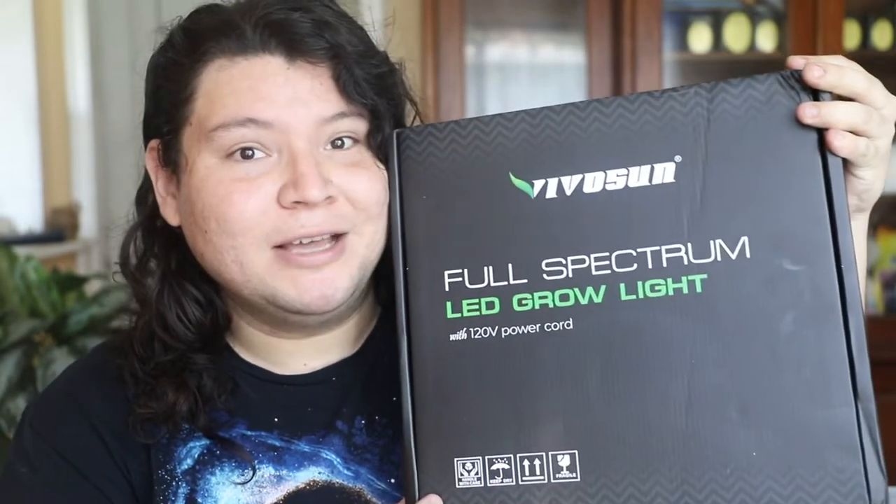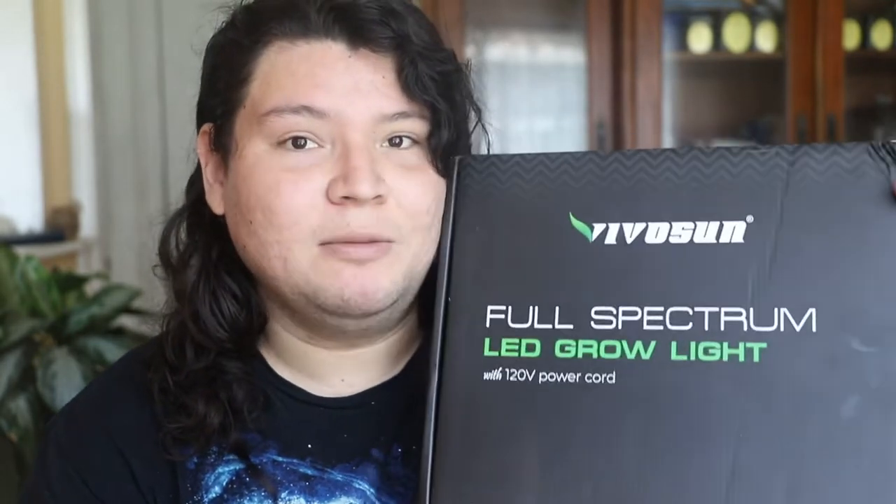Today I have a very special video. I was contacted by a company called Vivosun, which specializes in grow tents and grow lights. They were kind enough to send me their grow light for me to test out on my hoyas and give you guys an honest review. It's too soon for a full review, so I'll do this video in different updates. For update one, we'll do the unboxing and see what's in the box.